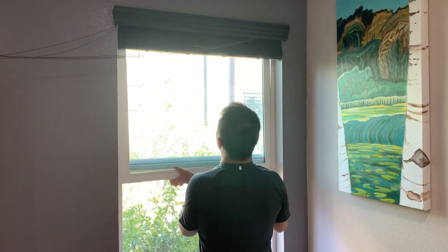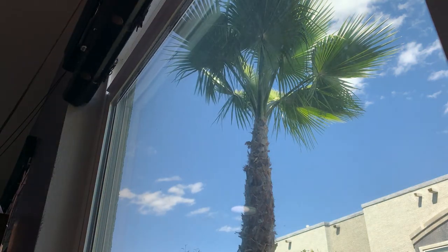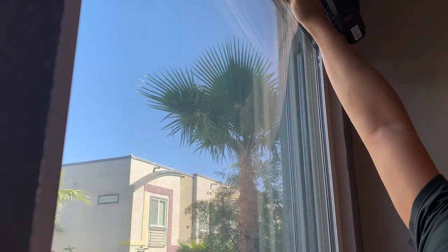Push the window all the way up. You will feel that the takeout clips catch the channel balance. Continue to push the window up — you will feel that the window is more loose but becomes heavier. Then push the window all the way to either side, then pull the opposite side toward yourself and take out the window.